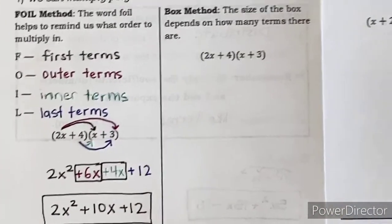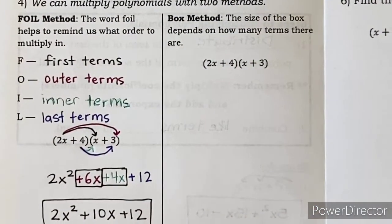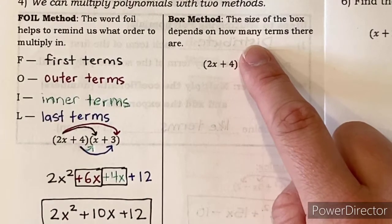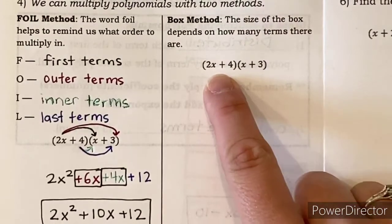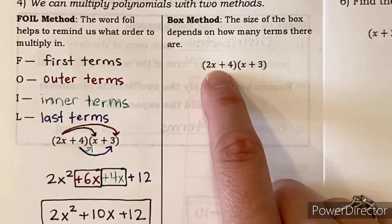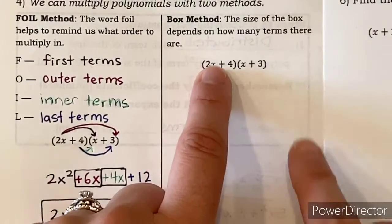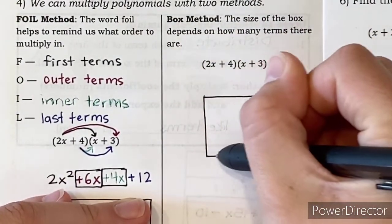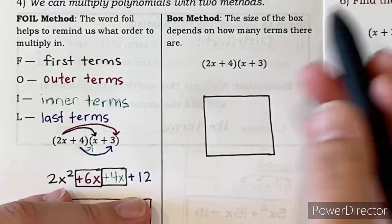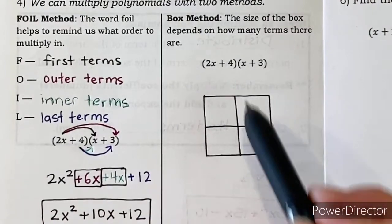Now I'm going to show you the box method. For the box method, you draw a box and multiply using that instead. The size of the box depends on how many terms there are. This expression has two terms and this one also has two terms, so this is a two-by-two box. You determine that by counting the terms in each expression — two by two means you draw a box that looks like a window.